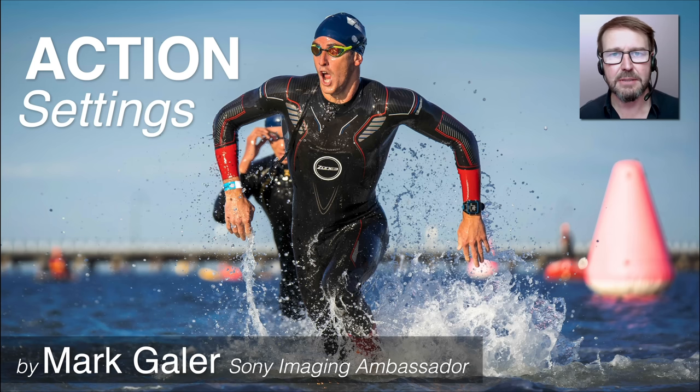Hi, I'm Mark Gaylor. I'm a Sony Imaging Ambassador and I'd like to talk to you about setting up your Sony Alpha camera to shoot rapidly moving subjects, which is ideal for action and sports photography.